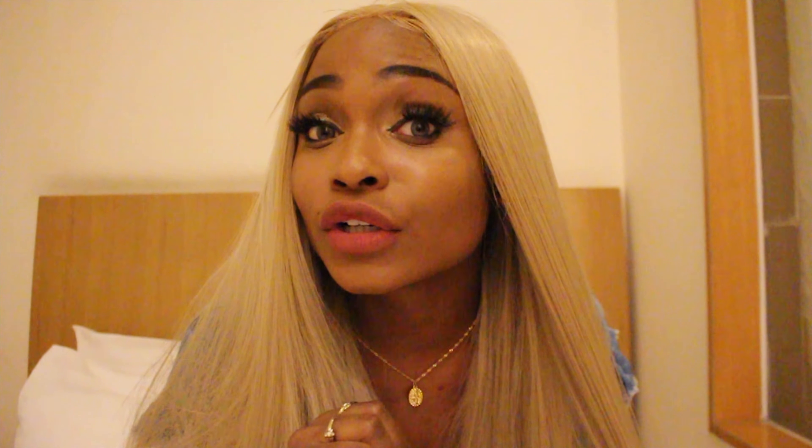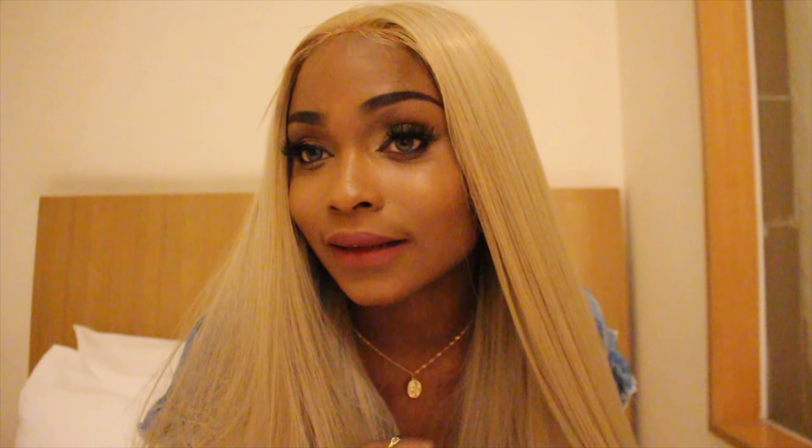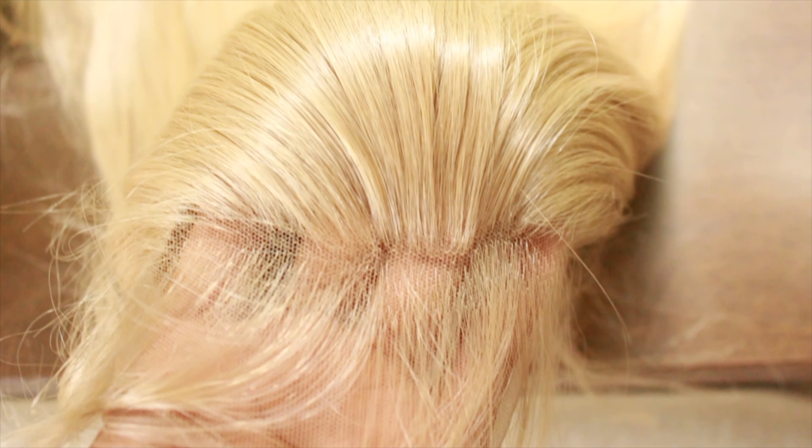The third good point is the color — oh my god, this color is amazing. The knots are bleached, and the hairline did come plucked. You need to pluck it a lot more, but at least they tried.